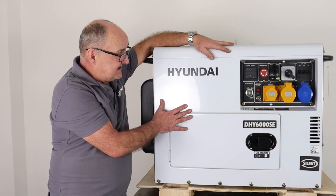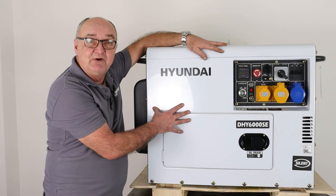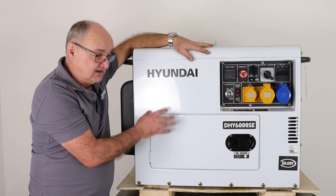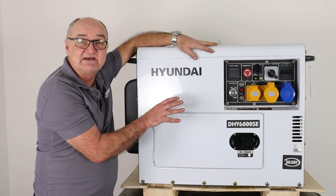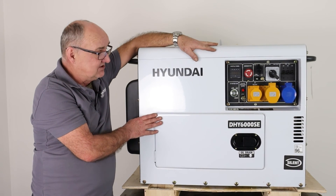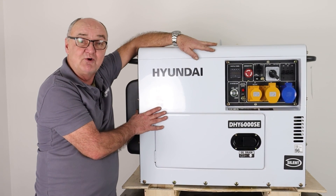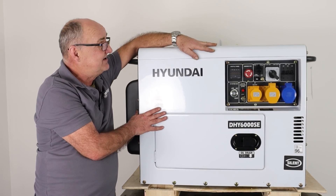So that's the starter motor change. Never said it was going to be easy — it is very fiddly to get at that top bolt. But with a bit of perseverance it is possible to remove and replace it without taking the whole canopy off. That little tool I made up was very useful, but a 16mm ratchet spanner, as long as the head isn't too large, will do the job as well. Once you get it loose to the point where the spring washer has come undone, you can wind it out by hand and replace it by hand afterwards. That's how to change the starter on your DHY6 or 8000 series generator. I do hope you found this demonstration useful, and for more information visit www.hyundaipowerproducts.co.uk. I've been Adrian — thank you for watching.